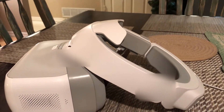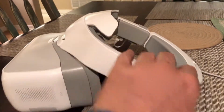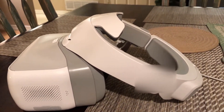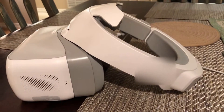I was wearing a do-rag because my hair kept getting tangled in all this stuff. Shave your head and that won't be a problem. Anyway, very well built — I think it's going to be cool.